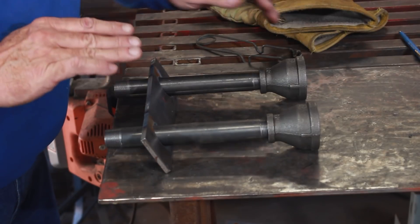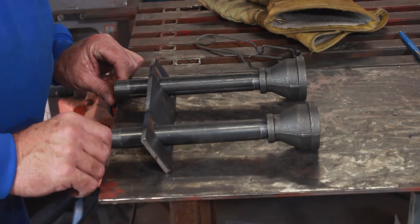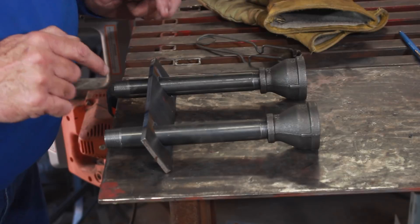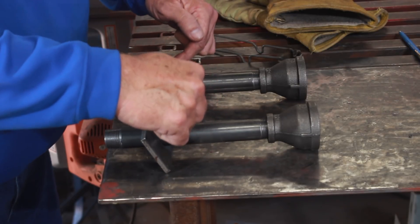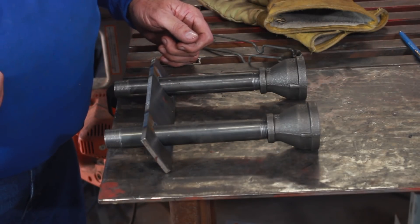Here's the burner assembly and this is the way I'm going to weld it up — I'm just going to lay it right here and align it to the edge of the table and weld it in place. But before I do that I want to drill the mounting holes in the plate, and then use the plate as a template to burn the holes in the top of the forge.